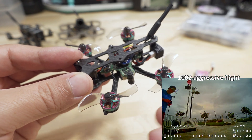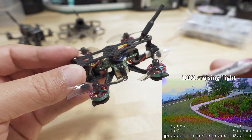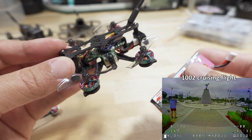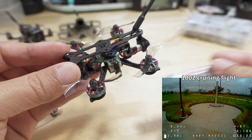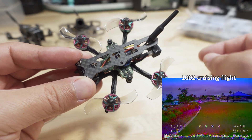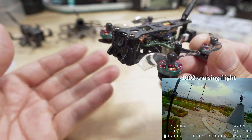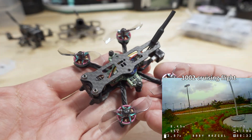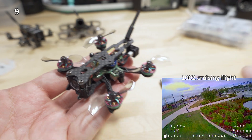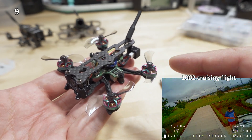Even though this thing is super tiny and weighs about 28 grams, it just feels like a much more locked-in quad compared to the 0802 setup. But again, you're giving up flight time for that enjoyment factor. If you're okay with a 2.5 to 3-minute flight on the 450, just get more batteries and swap more often and have more fun. If you want more flight time or to fly farther, stick with the 0802. That's really the bottom line — but I like this motor, it's a good motor.